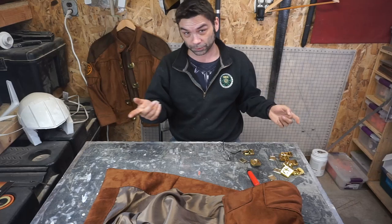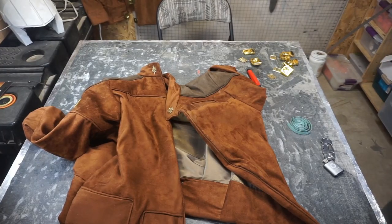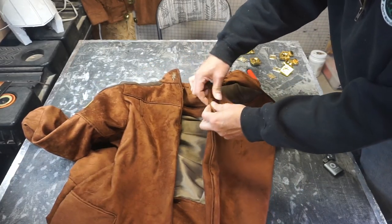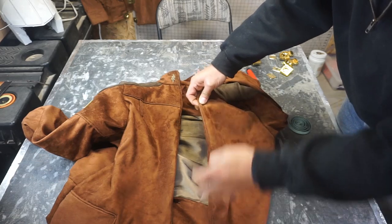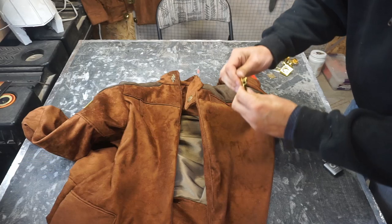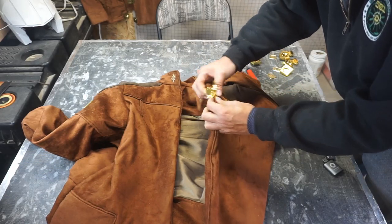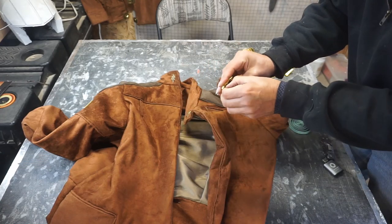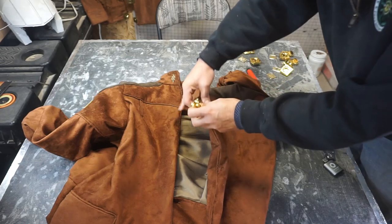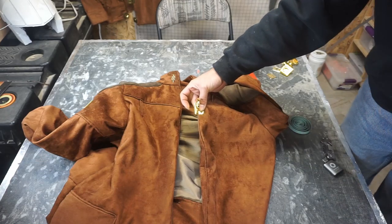We've got a buckle that goes right here on the top. It's going to go a long way to make this seam look nice. All I do is bend that forward, line it up as best I can, and push it all the way through. The buckle is bending though — so plan B: we're going to turn it around, mark, and then cut. I'm going to grab something to mark with and a cutting board.